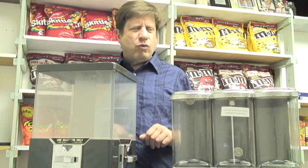Welcome back to another episode of All Things Gumball, where we talk about the vending machines that you want to use to make money, the vending machines that you want to use to make a living, and to make a good living.